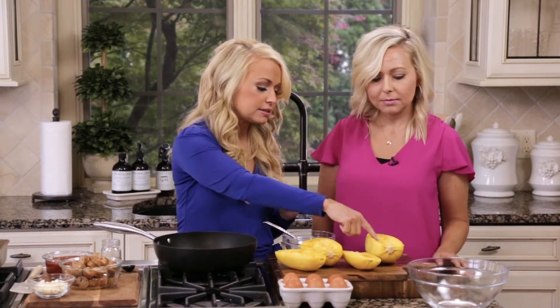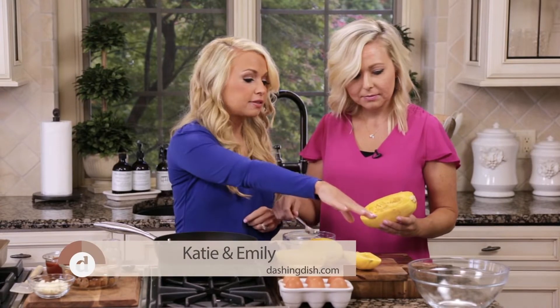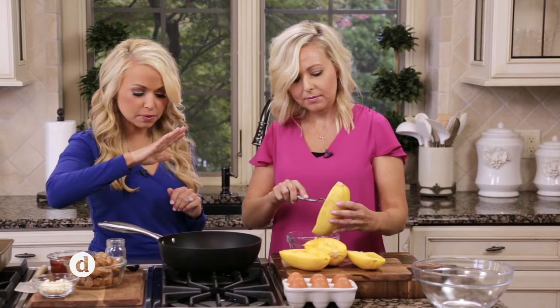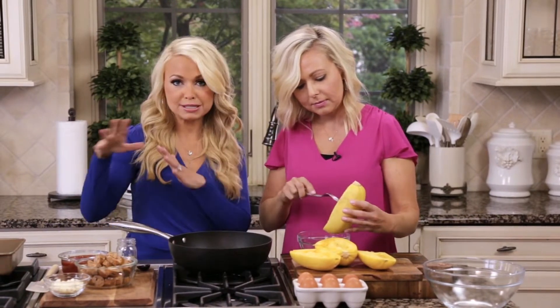Emily, I'm going to have you take the seeds out and put them into a discard bowl. Then you can add the actual strands into a large bowl, along with two eggs. So that's what I'll have you do, and I'm going to get started on the sausage pizza part of this.